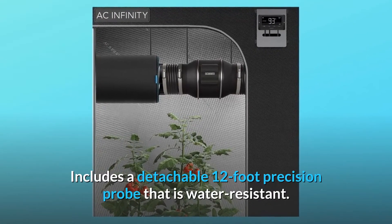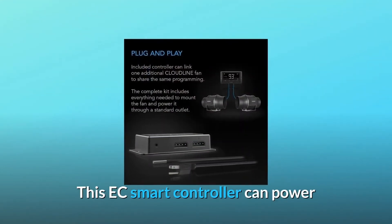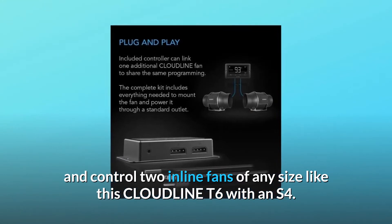Includes a detachable 12-foot precision probe that is water-resistant. This EC smart controller can power and control two inline fans of any size, like this Cloudline T6 with an S4.